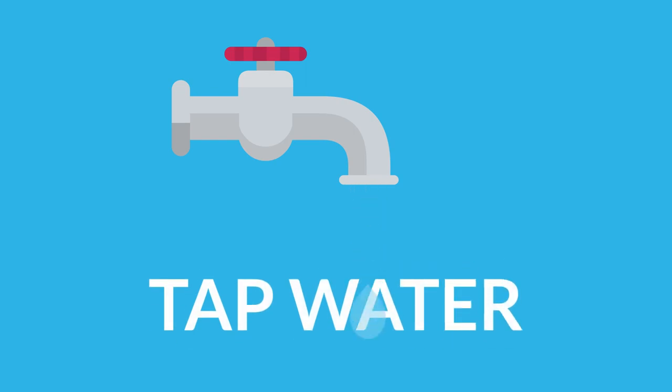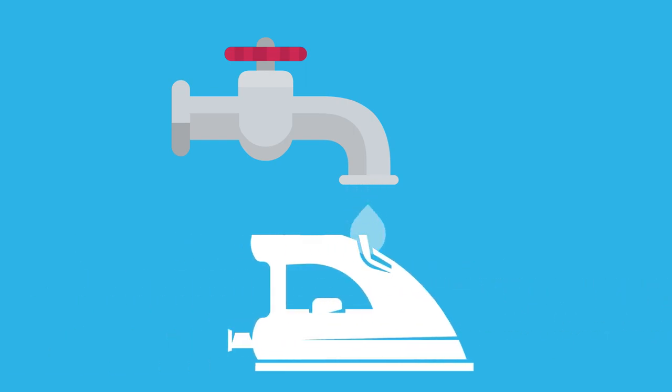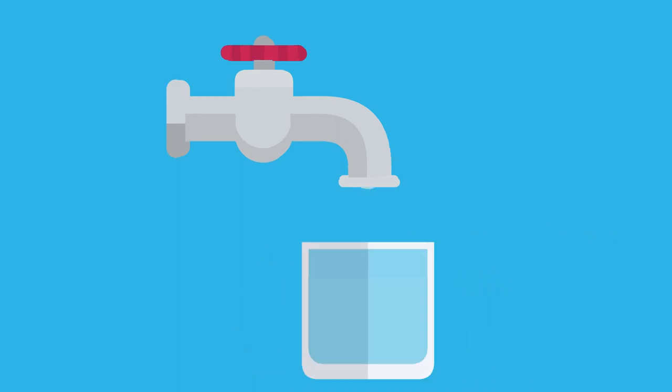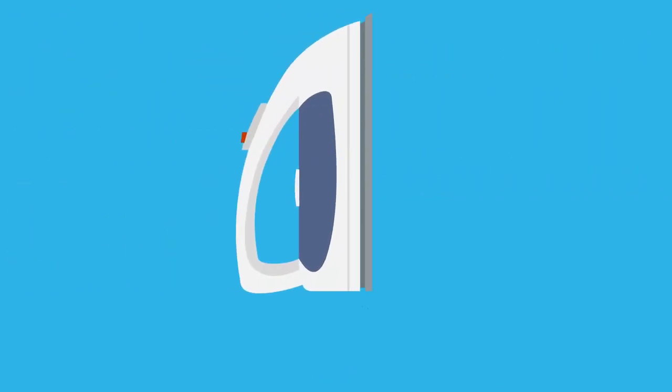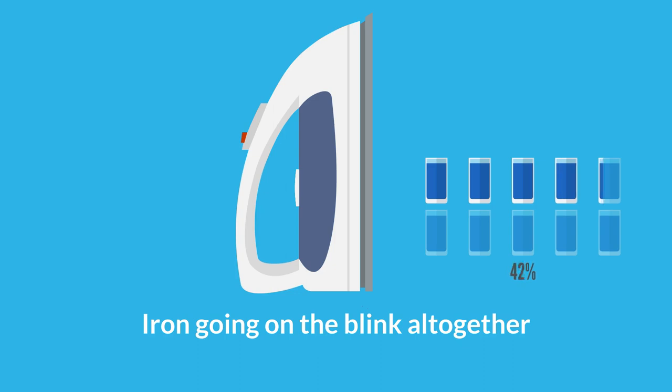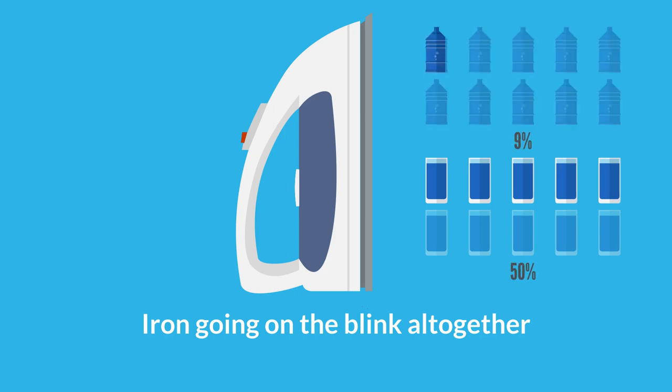Tap water. At the same time, filling your steam iron with 100% tap water isn't ideal either, since neat tap water contains its fair share of calcium and other minerals which, over time, are likely to cause clogging — leading to inferior performance or, in the worst case scenario, the iron going on the blink altogether. Experts typically recommend a mix-and-match approach: 50% distilled and 50% straight out of the tap.